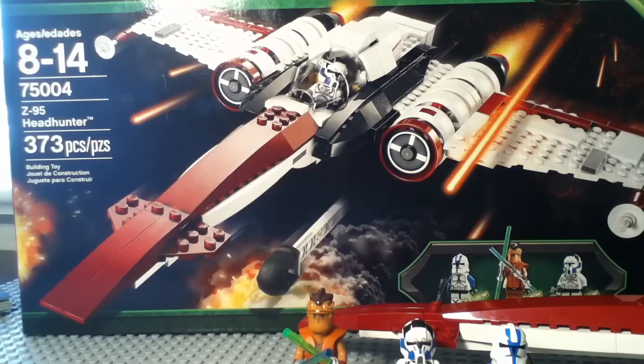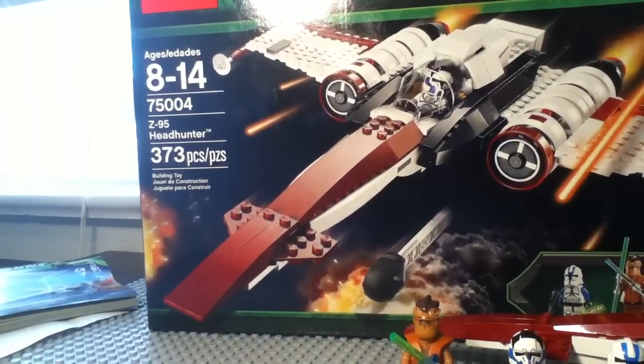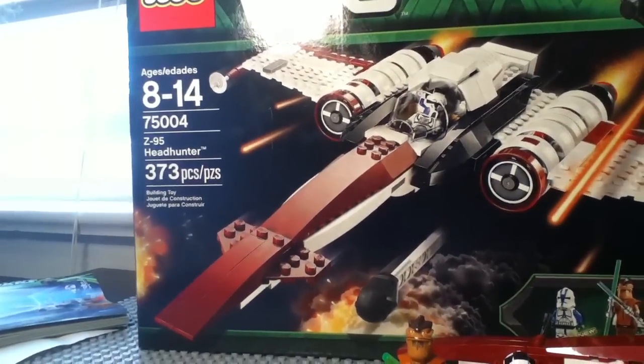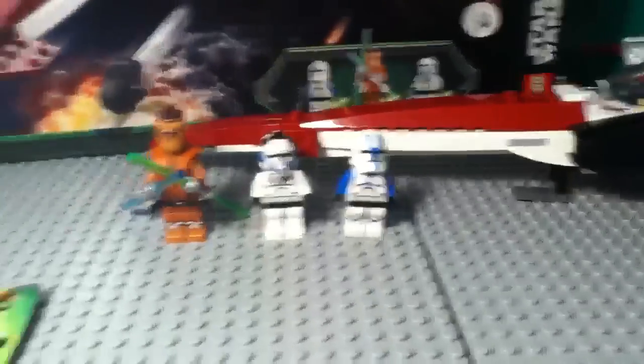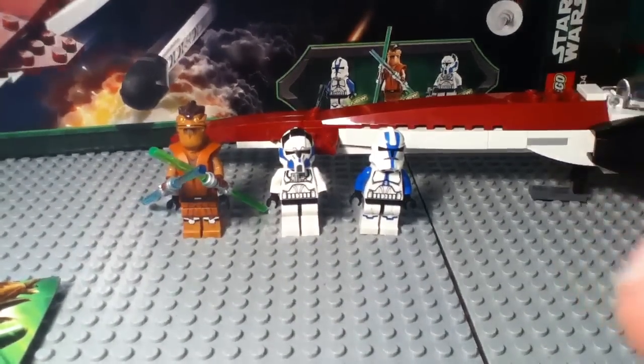Hey guys, it's me Mitch doing another LEGO Star Wars 2013 set review. Today I'm going to be reviewing set 75004, the Z95 Headhunter. It's ages 8 to 14 and has 373 pieces and three minifigures: Pong Krell, a 501st Clone Pilot, and a 501st Trooper.